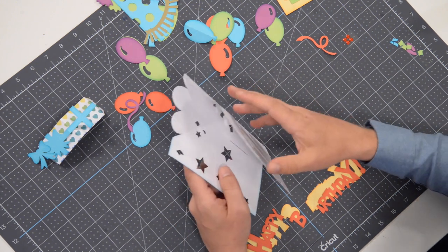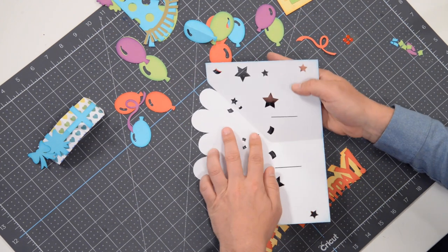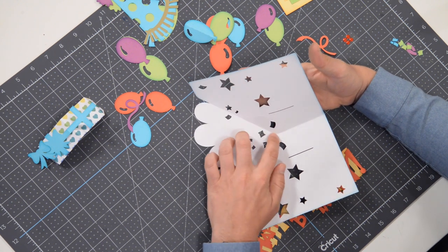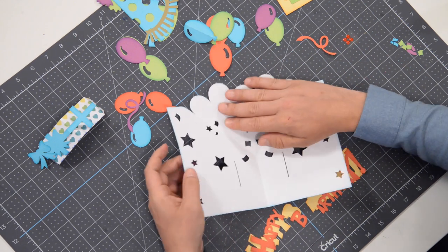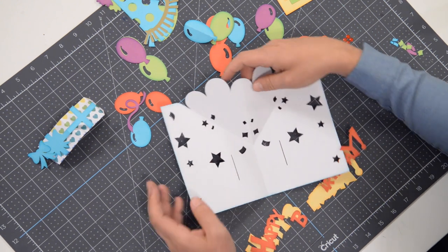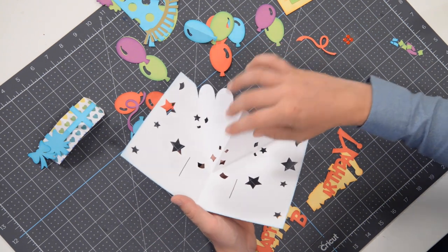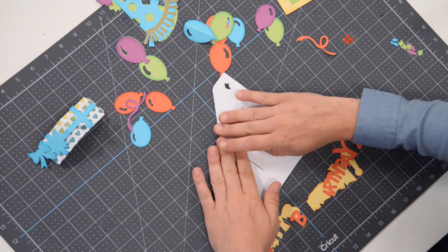Then you're going to very gently start folding and pushing just up to this part here, because the score line only goes through here. You can do the same thing over here — it's going to give you a little resistance at first, but once you start folding it, it will fold. Ultimately we want it to come in — this is going to be a mountain fold here in the center.